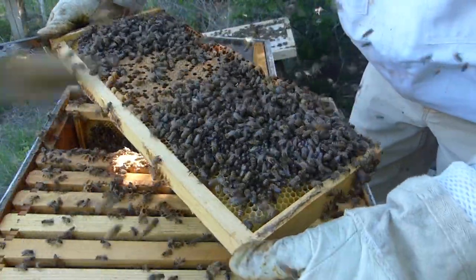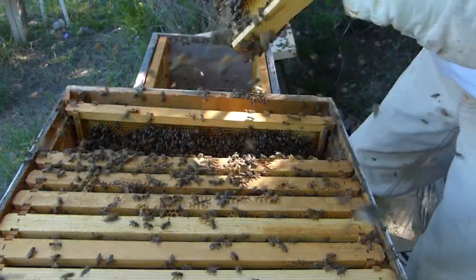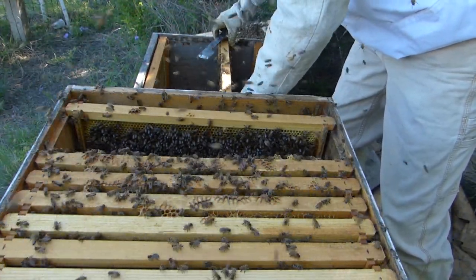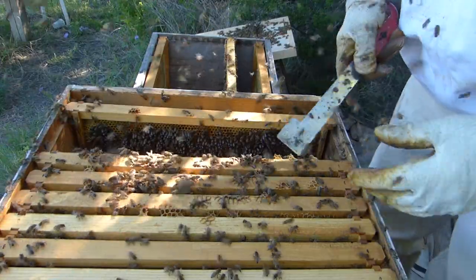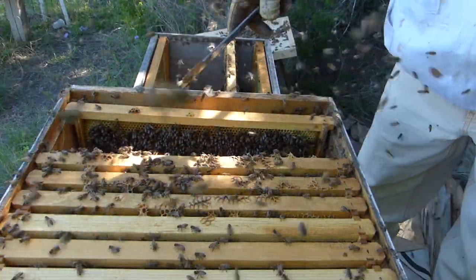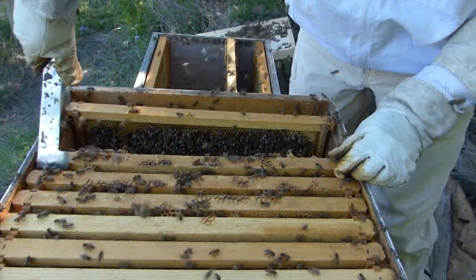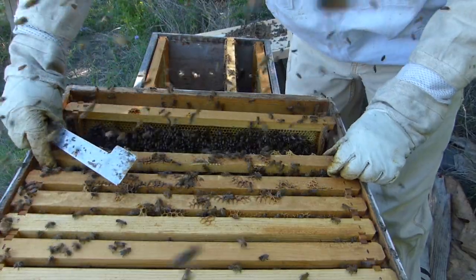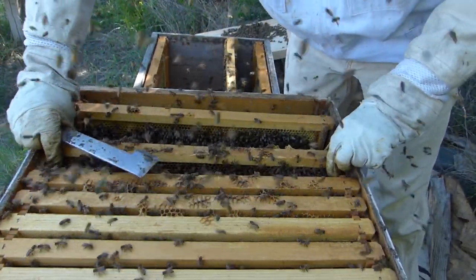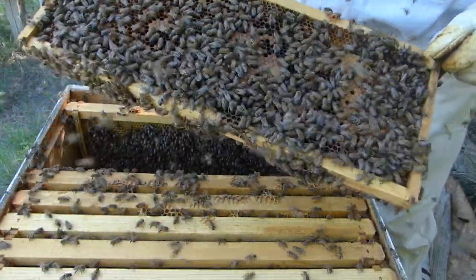Because it's a walkaway split, from what I understand I don't really need to be concerned about where the queen is. One of these boxes is going to have a queen and the other one is not. The one without a queen should make one.